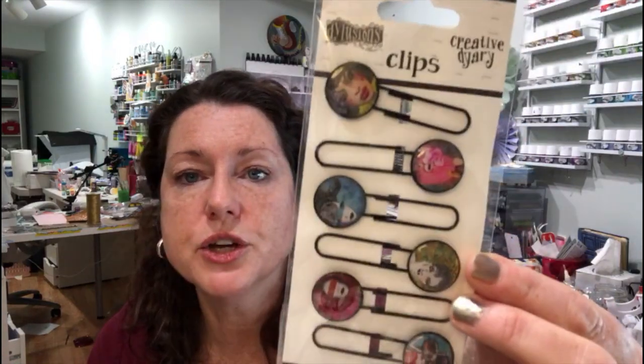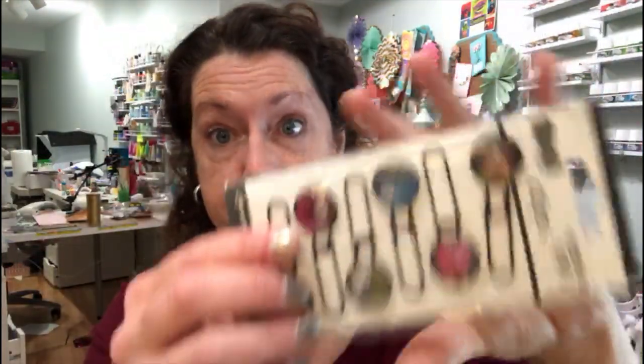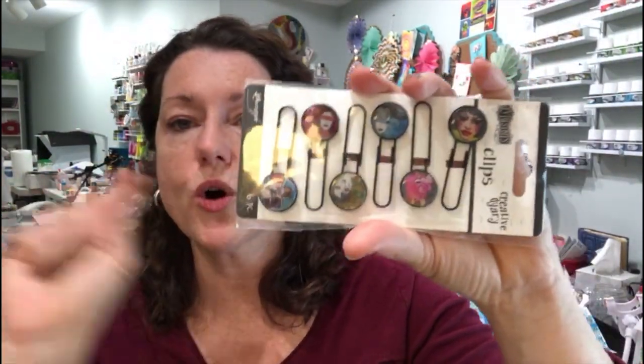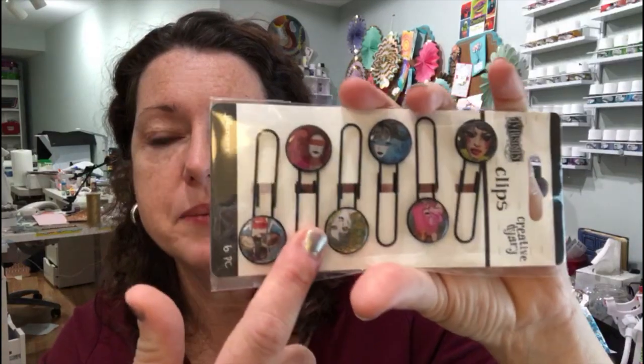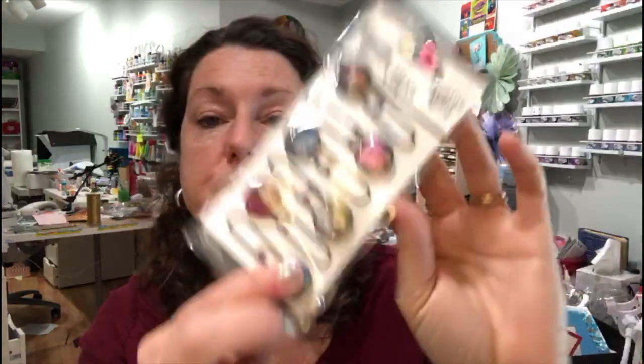We also have Dilutions clips — another nice architectural element you could use in your studio or in your journals. These are not magnet-based, but I would totally put a magnet on the back of those and then put them up on my fridge or cabinet to hold other things, because they're really really cute. So yeah, Dilutions Creative Diary clips.